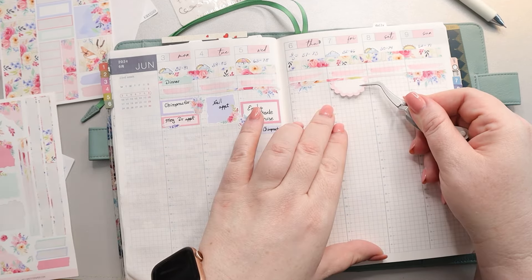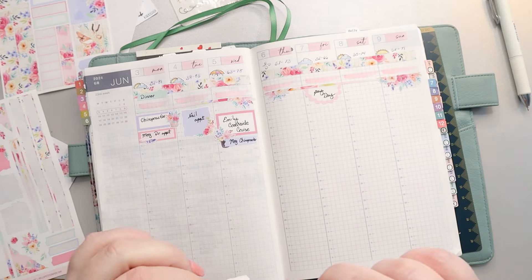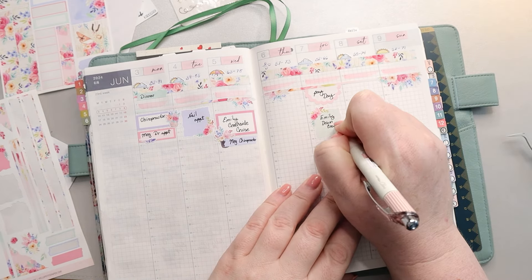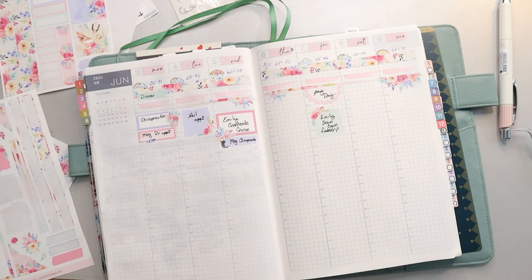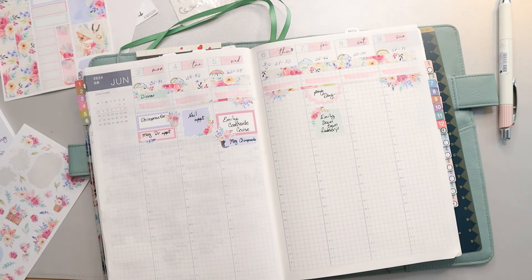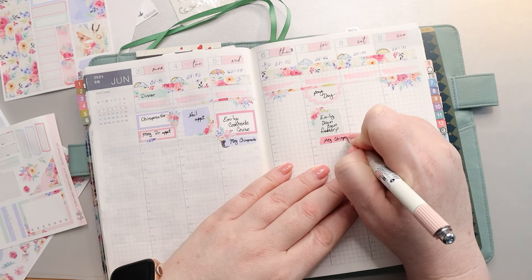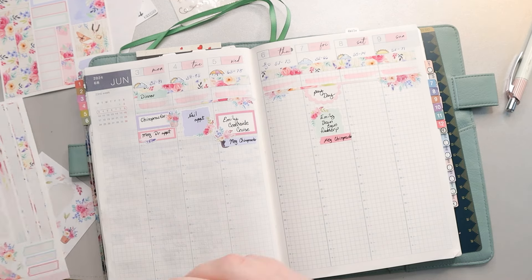For the second half of the week, I really don't have anything on Thursday — I've been trying to keep Thursdays open. I did use one of the half circles to mark payday. Below that, I marked Emily wanting to go downtown with her friends, and Megan had another chiropractor appointment. She has lots of chiropractor appointments right now because we're just getting started, so she goes three times a week.